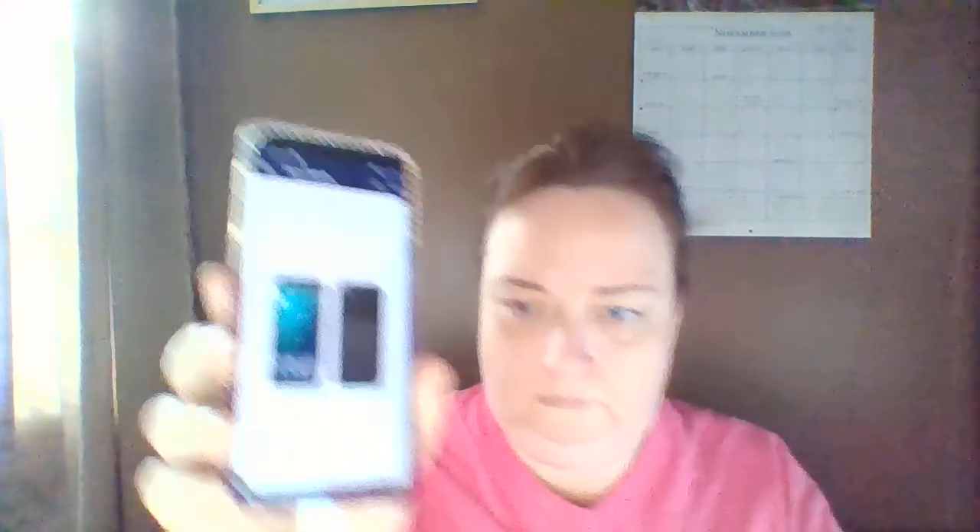The next one is another Google Pixel, 32 gigabytes, GSM/CDMA compatible, in black, at $99.88.